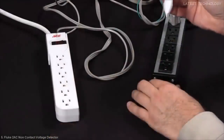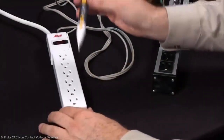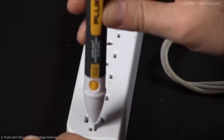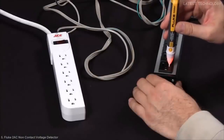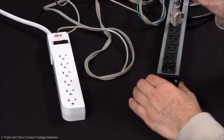Another method you can employ is a three-point test. I'm going to check this additional power strip and see I'm seeing no power anywhere in the hot, neutral, or ground. I go back and check it against a known good circuit and see that I do have power. I can now make the determination that I have lost power in my subsequent power strip.